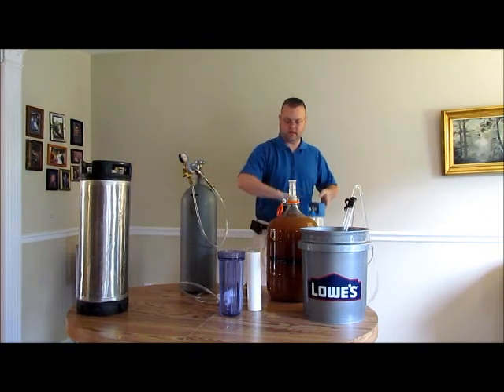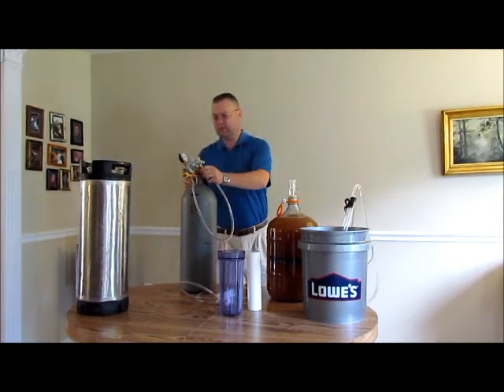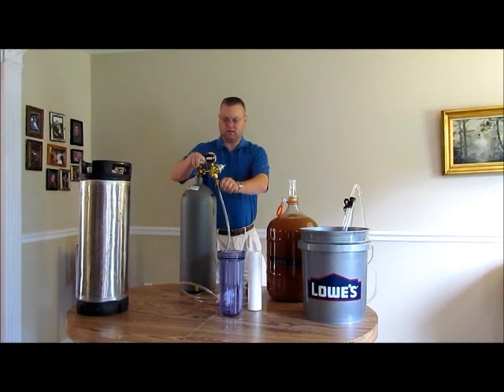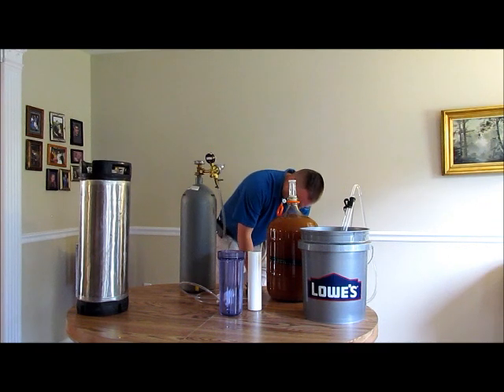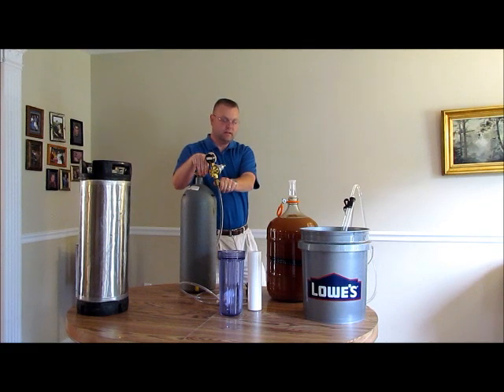Step one: we are going to take our freshly cleaned and sanitized keg ready to receive. I am going to hook up my 20 pound CO2 tank to this and basically get a nice CO2 blanket in the keg. That way as we are racking everything in, it gets a CO2 blanket and not oxygen, which is what we don't want. I run this at about 5 psi for 5 to 10 seconds — that gives enough of a CO2 blanket in the bottom of the keg so I do not have to worry about any splashing oxidizing my homebrew.